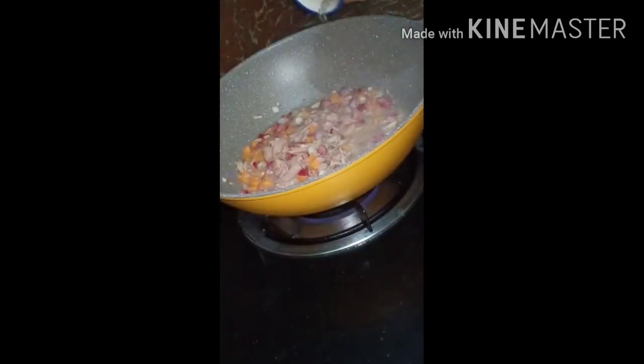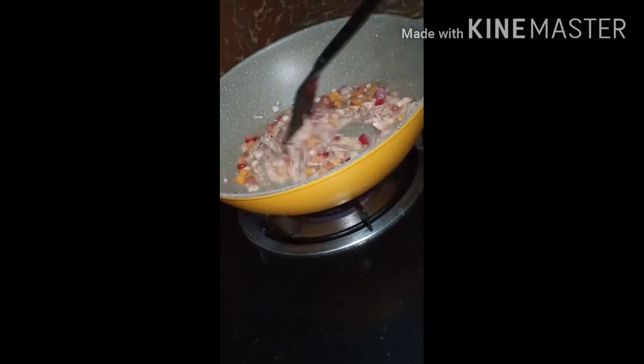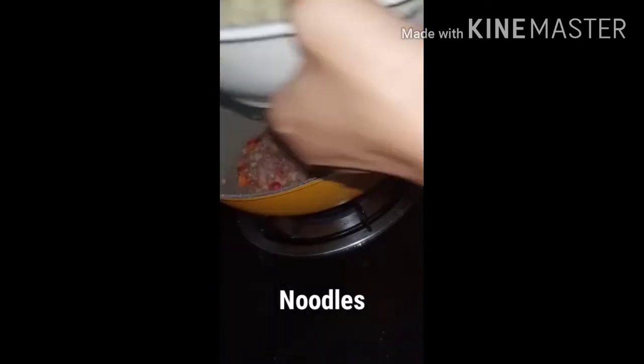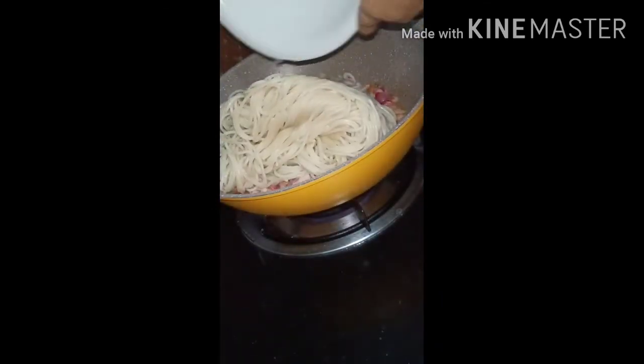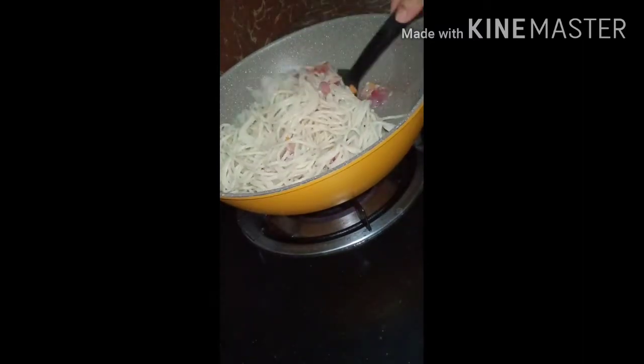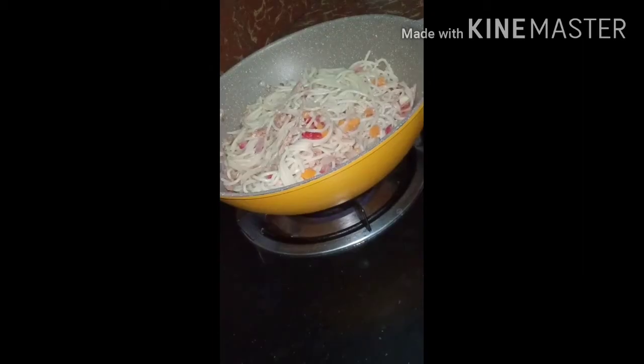After that, add pepper. Then put the noodles in and just stir. Make sure not to add them too early. Mix everything well until combined.